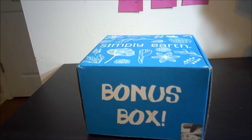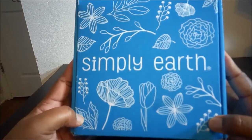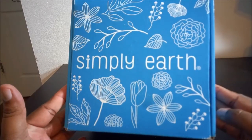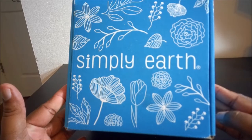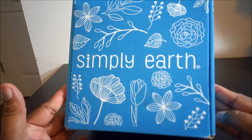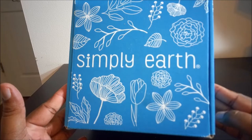Hey butterflies, it's your girl Pam and today we are going to do the unboxing of Simply Earth. I am so excited — I have been waiting on this for about a week. I know with everything that's going on it slowed down the shipping just a little bit, but I would wait. I love essential oils, so let's jump in and see what's in the box!